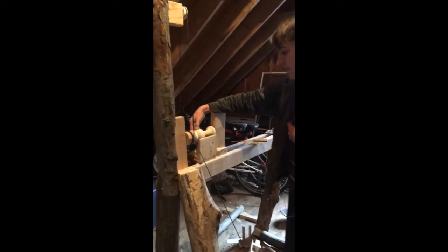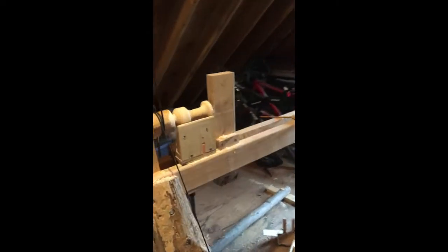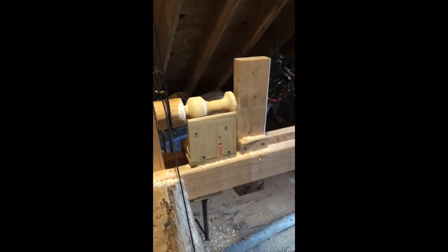This is what I'm working on right now. I cut down a tree and let it dry a couple days ago, and I'm turning it into a top.